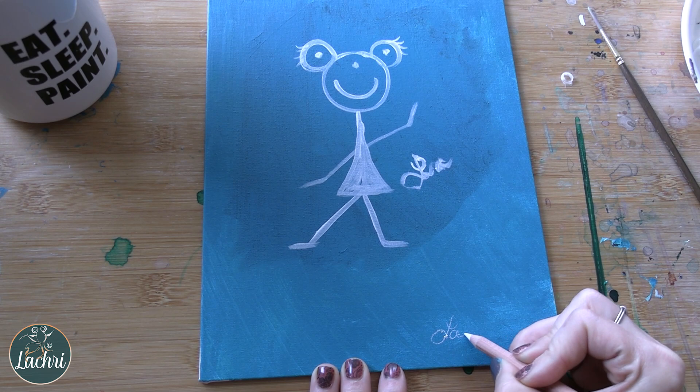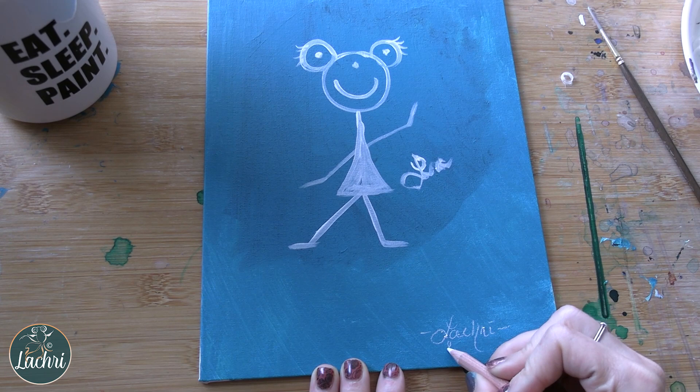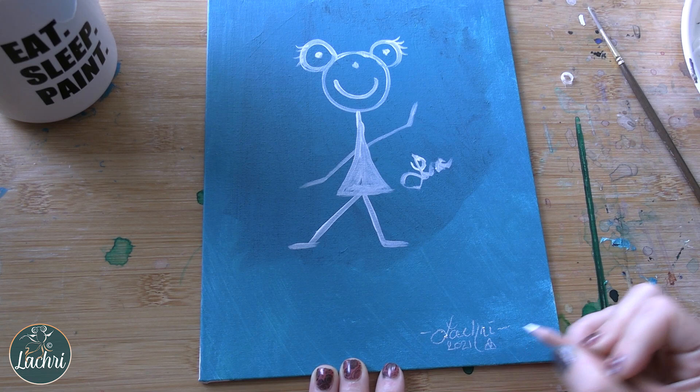And you can sign like you normally would with that charcoal pencil. Make sure to put the date — everyone wants to know when you finished this amazingness. So there's my signature.